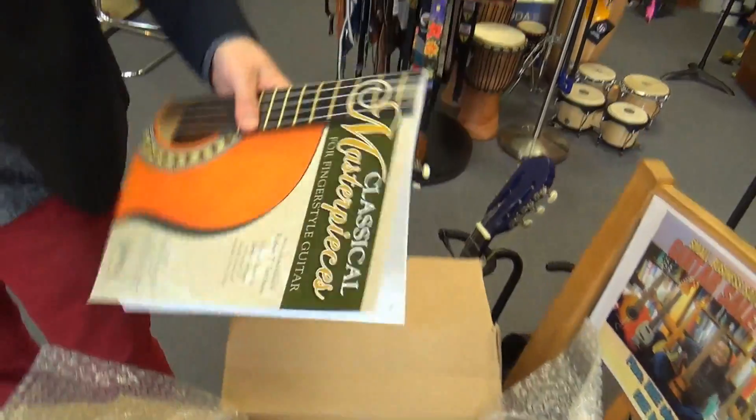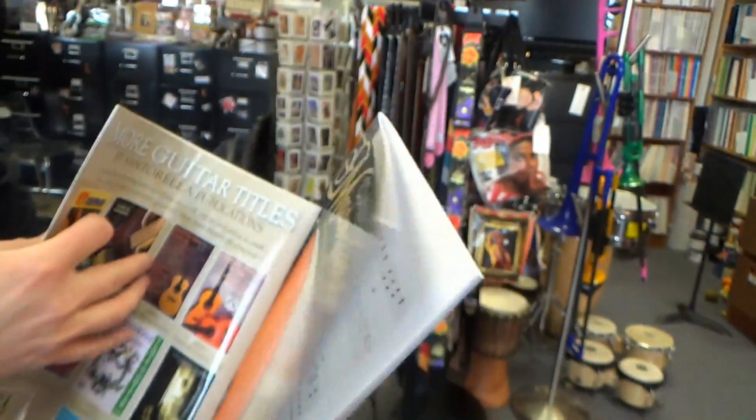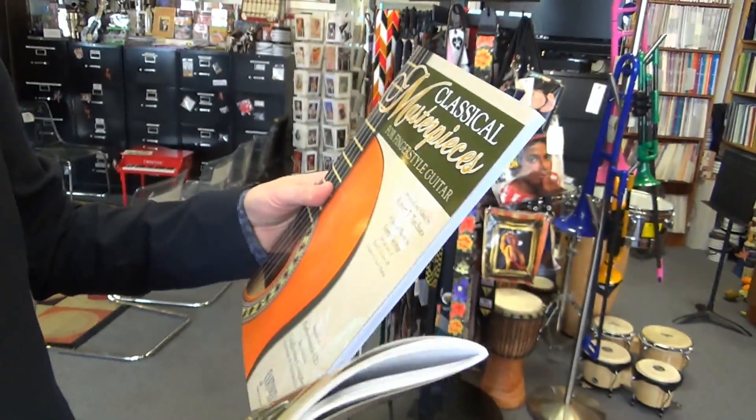Next, we've got... the same book. That took me too long. Check it out — they've both got CDs with them too, so you can hear what they sound like.